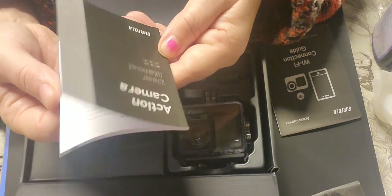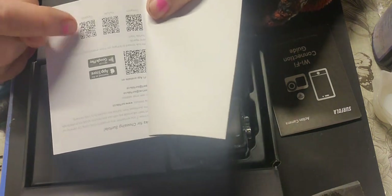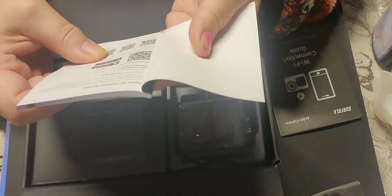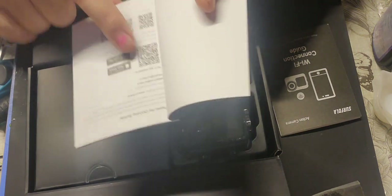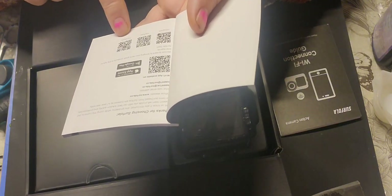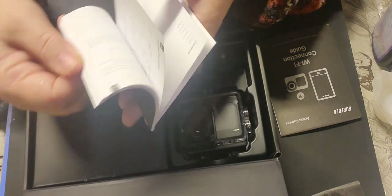Like I said, it's a Cifola SF530. You have QR codes - one is for the wi-fi app to connect by wi-fi, and then you've got QR codes for Instagram, YouTube, and Facebook, which I'm guessing show you how to manage the camera. You've got all the specifications, contents, and product details there.